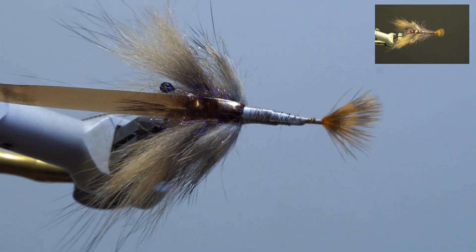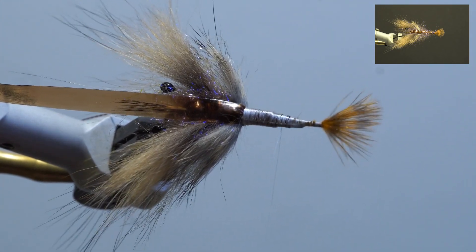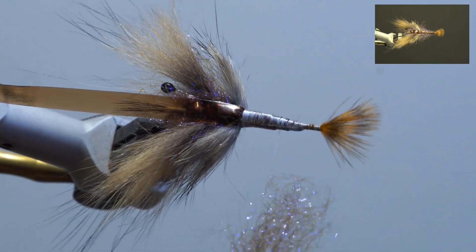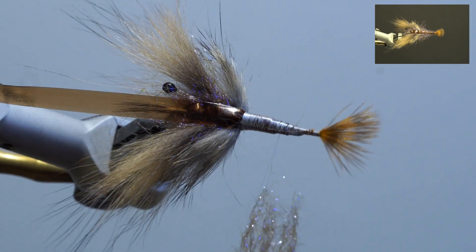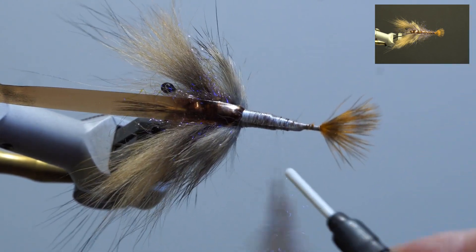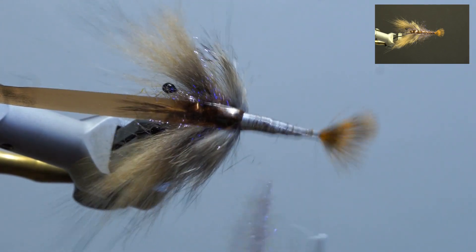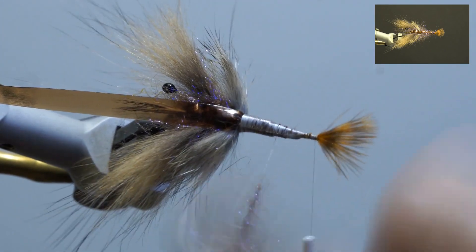Next, split the thread, wax, and add brown ice dub loosely — add enough dubbing to cover the rest of the hook. Add the dubbing twister, double over the thread, and spin. Brush out the dubbing and wrap edge to edge along the threaded area of the hook, securing in front of the tail. Trim the excess and build up the thread.